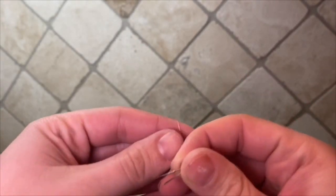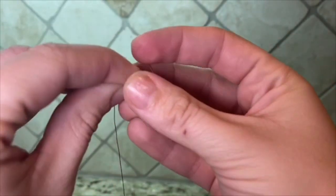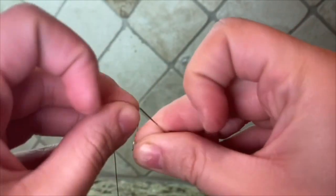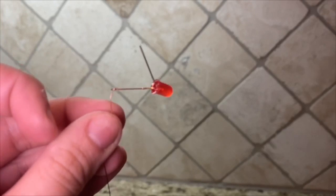Wrap the exposed ends of the wire around the legs of the LED. Then secure the LED and the wires to the canister using tape.